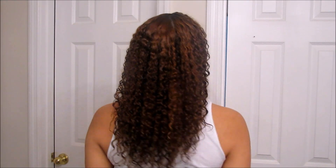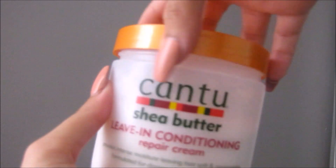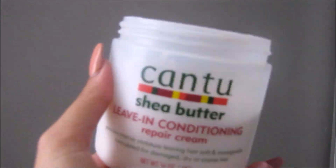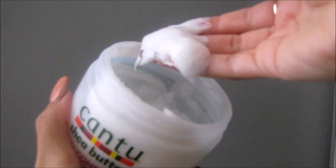Now that I'm out of the shower, my hair is still pretty damp. I'll start by using the Cantu Shea Butter Leave-In Conditioning Repair Cream — I love this stuff, it smells so good. I just scoop a handful and disperse it all throughout my hair, trying not to mess up the curl pattern.